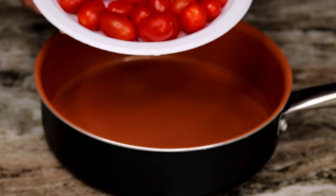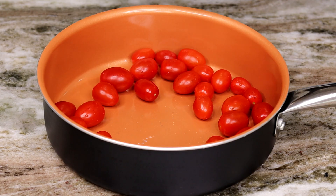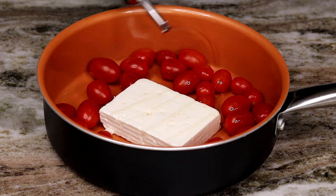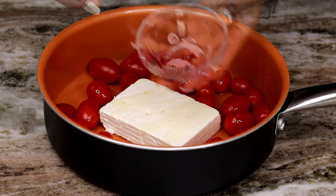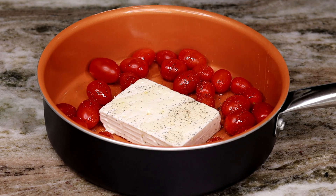First, I'll be adding my cherry tomatoes to my cooking pan. Next, I'm going to add the feta cheese right in the middle, then drizzle a little bit of olive oil on top. Now we're going to season with Italian seasoning, salt, and pepper.